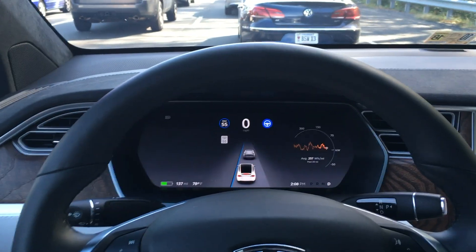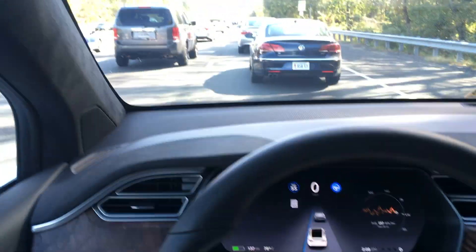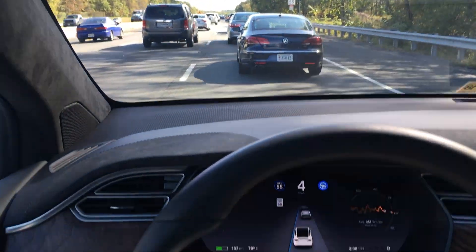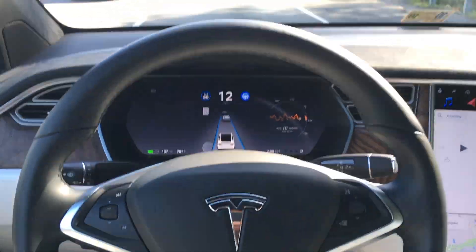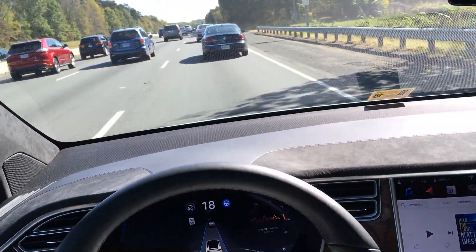I find that Hardware version 2.0 versus Hardware 1.0 really likes to hug the left side of the lane versus staying in the exact middle. There it goes — did a slight correction back to the exact middle.